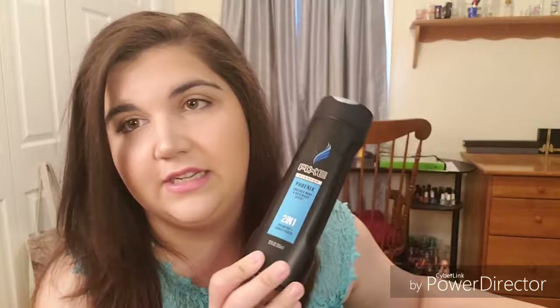This is the Axe Phoenix Shampoo and Conditioner — it's Crush Mint and Rosemary scented. It's okay. It's not my favorite for Adam. And Adam will just kind of use whatever I buy him, but it's not my favorite for him.